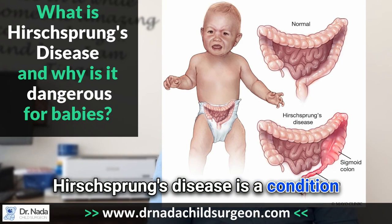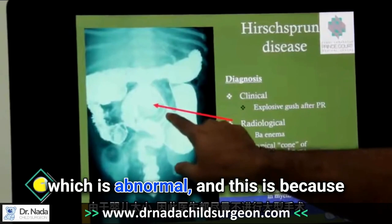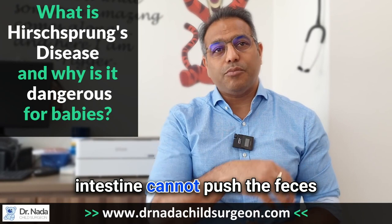Hirschsprung's disease is a condition where there is an abnormality of the lower end of the intestine — the colon. Most kids with Hirschsprung's disease have a condition affecting the lower end, maybe 10 centimeters of the colon, which is abnormal. This is because there aren't nerve cells within this part of the intestine, and what happens is that it remains in a collapsed manner. When the bottom part of the large intestine is collapsed, the upstream intestine cannot push the feces down and expel them out.